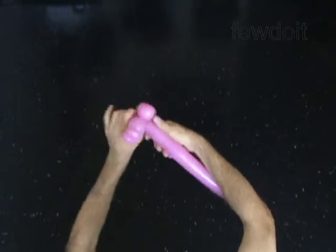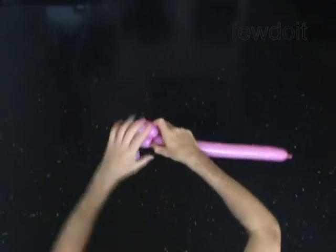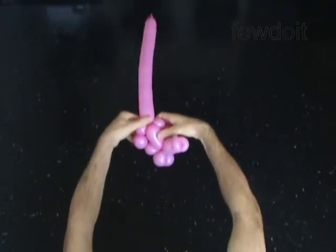Twist the twelfth 3 inch bubble to make the neck of the horse. Lock the far end of the twelfth bubble by forcing it between the eighth and ninth bubble.